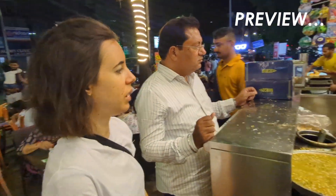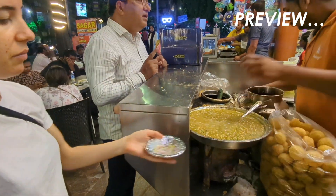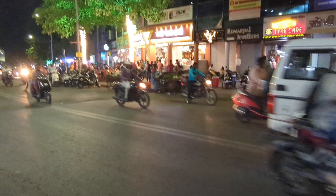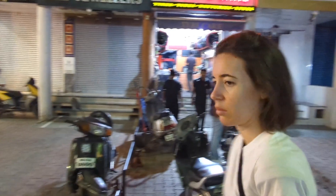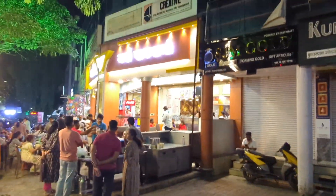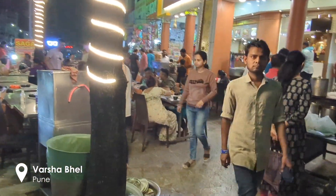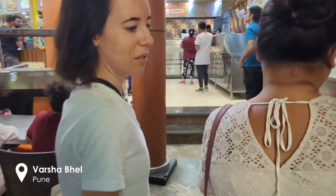Hi hello, today we are trying Maharashtrian street food. We are going to have Ragda and some kind of burger, so let's see. It's a very famous place apparently — a lot of people here. Let's see how it is. Let's go inside.